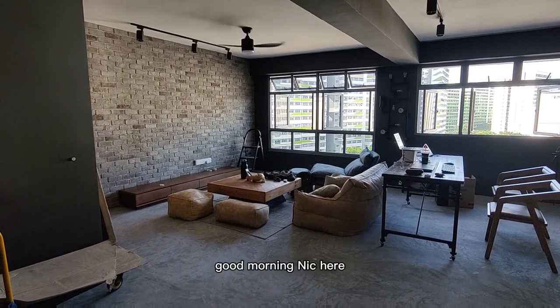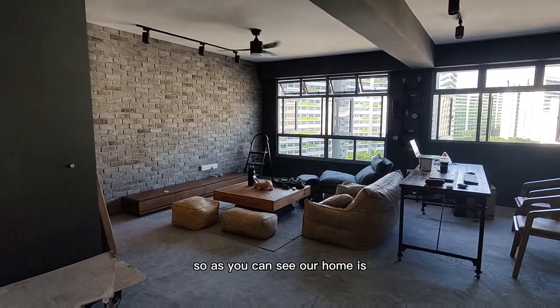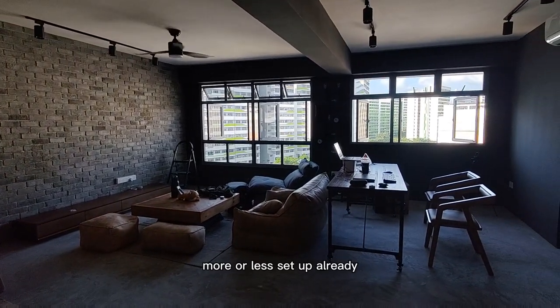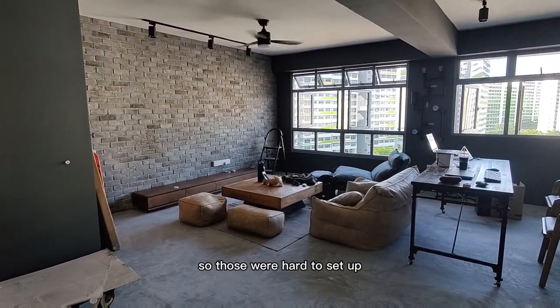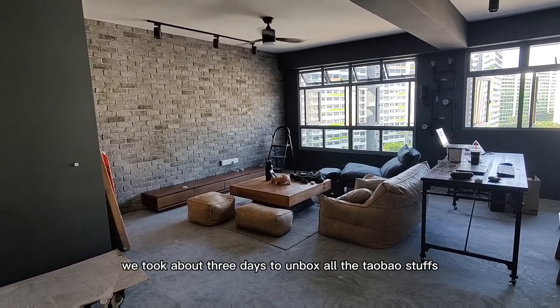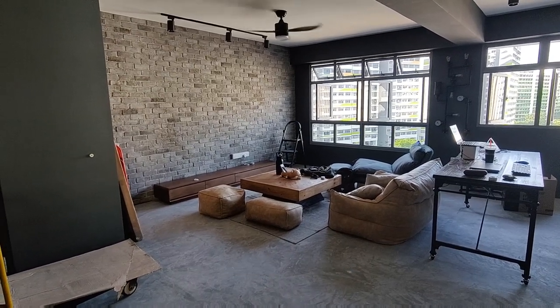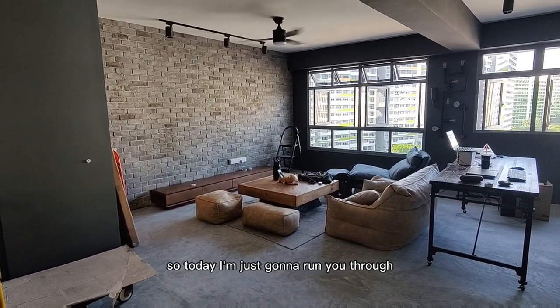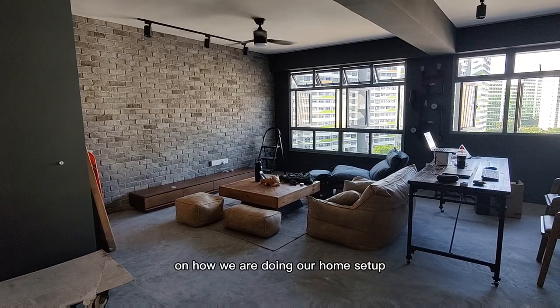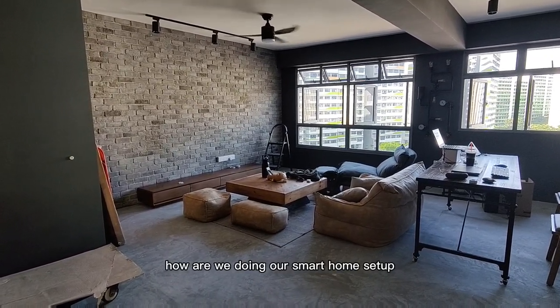Hey guys, good morning. Nick here. Our home is more or less set up already. We took about 3 days to unbox all the Taobao stuff, as you can see in the previous video — I'll link it up over here. Today I'm just going to run you through how we are doing our home setup, and more specifically, how we are doing our smart home setup.